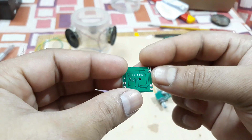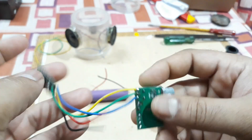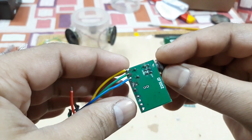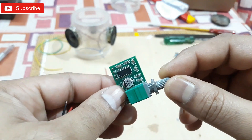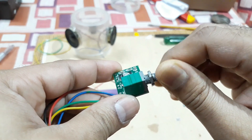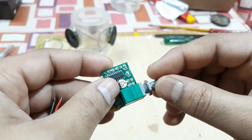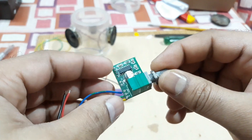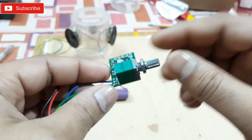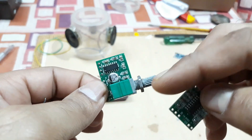This thing cost me about 30 rupees from a local store. This is another same kit — PAM 8403 — but with a volume control on board. This one has an on/off switch too, along with volume control and a big capacitor: 6.3 volt, 470 MFD. It's the same but with volume control and the bigger capacitor. This thing cost me 50 rupees. So these two are basically the same except for the volume control — you can buy either one according to your needs.